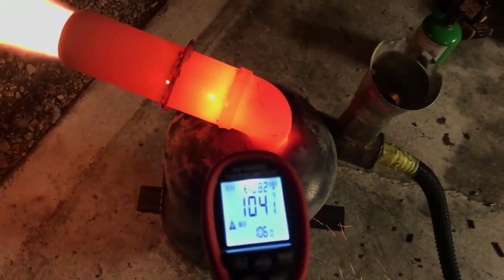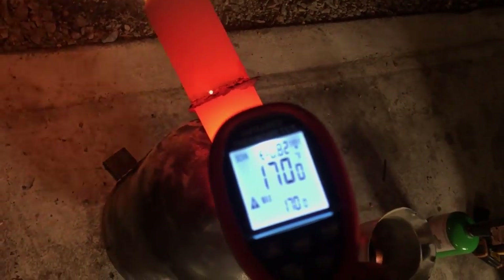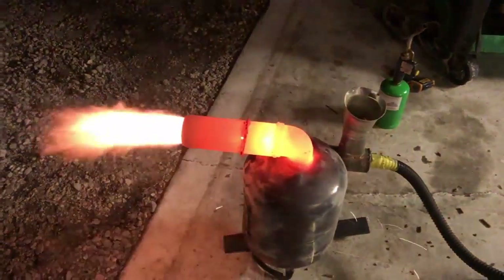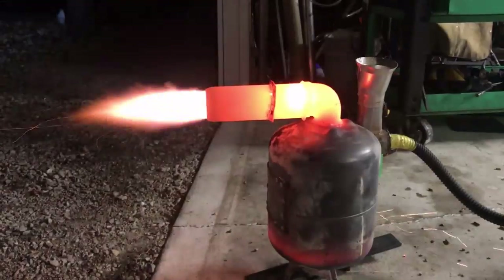Anytime the decimal point disappears on this gun, that's when we're in the thousands. We're at 1048 there. 1600, 1700 degrees there. It is over 1500 degrees. So that's really good for a wood fire for sure.